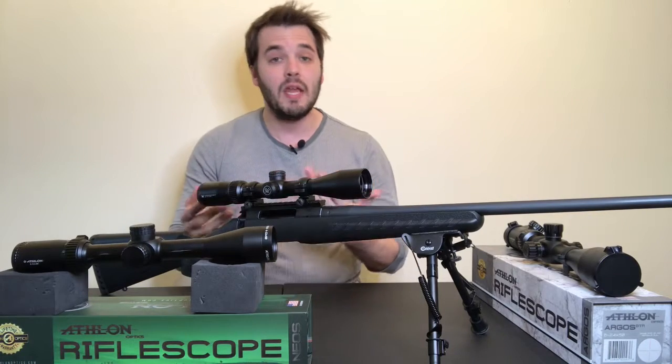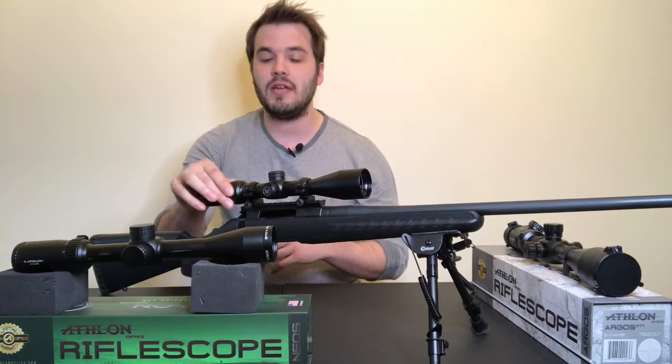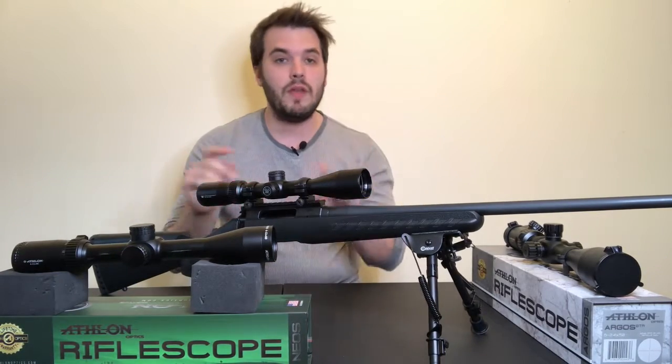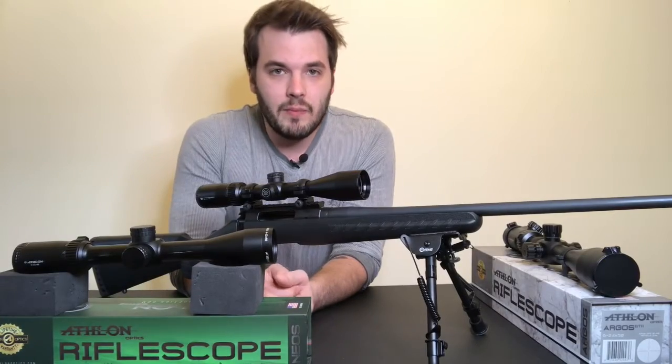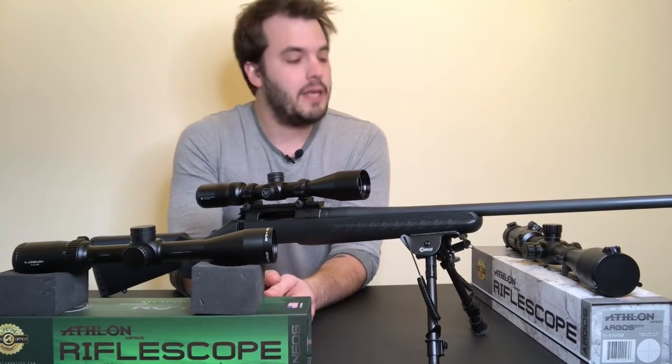If you want to know the distance between hash marks at any other magnification on an SFP scope, you'll need to calculate that manually. We have a whole video about SFP and FFP — I highly suggest you check it out. We cover the BDC reticle first because a lot of other reticles are going to be loosely based on it.